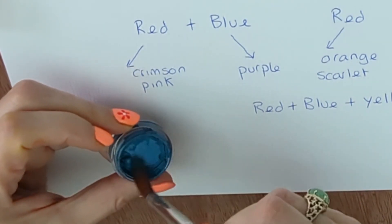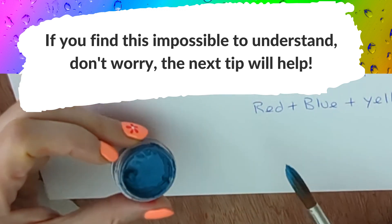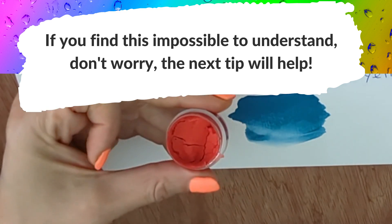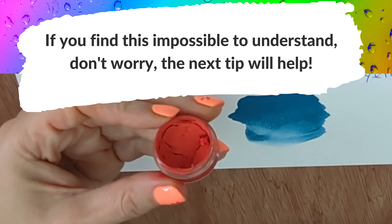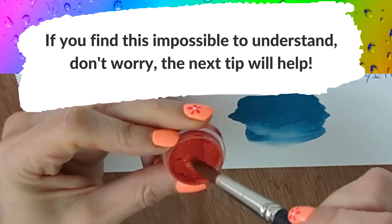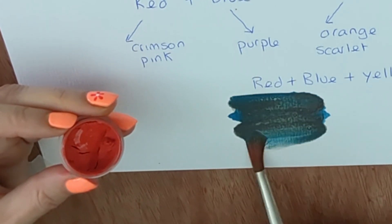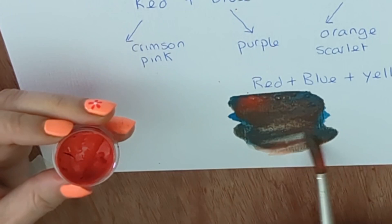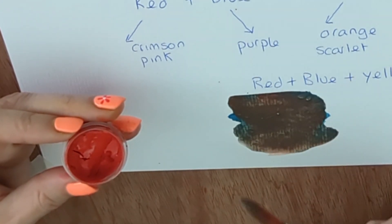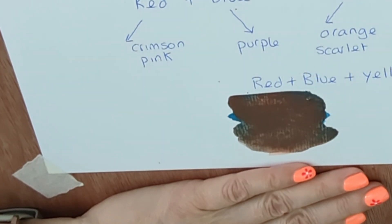I've got some cobalt turquoise here. You can see as a blue, it leans towards that green, teal, turquoise end of the spectrum. And here I've got a color from my floral set called poppy red — it's almost orange, it leans towards that orange end of the spectrum. So we know this has got a touch of yellow in it. Let's try mixing the purple from this. Look at the mud I'm getting — it's barely purple at all, it's almost brown. That's because there's so much yellow in these two colors. So it's really important when you want to get to a third color that you consider the undertones of the first two colors.